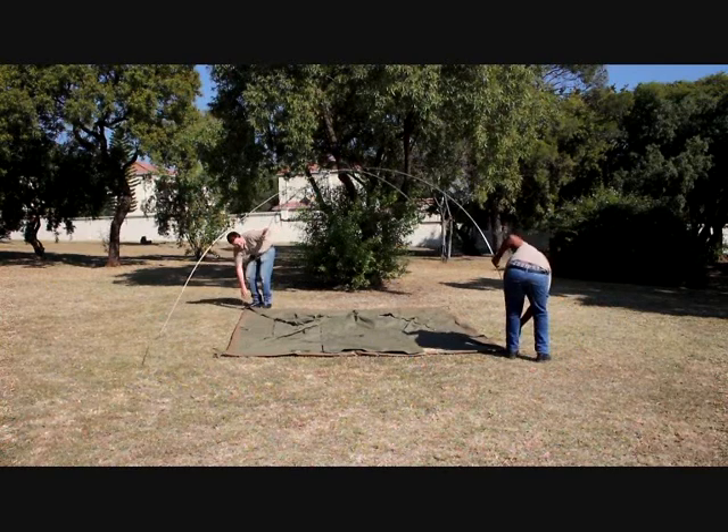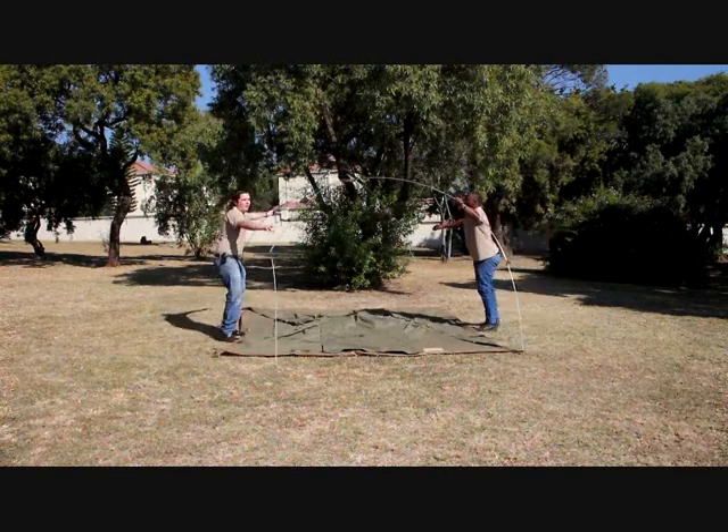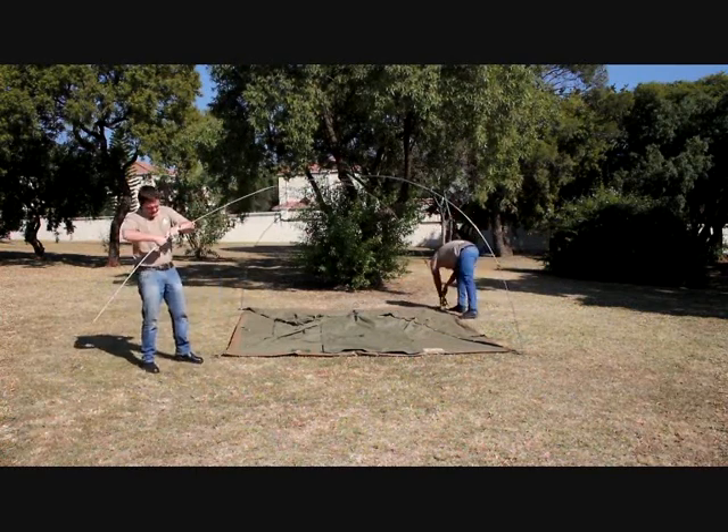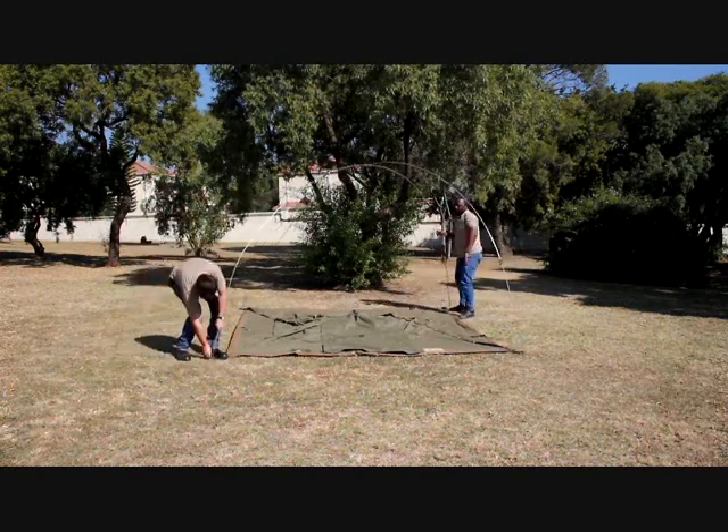Once the frame is plugged together, each person stands opposite each other and raises the frame to form the skeleton dome shape. Plug the frame feet into the holes in the corners of the tent.